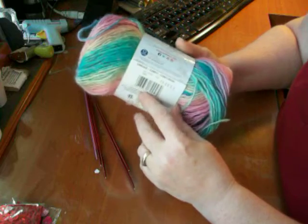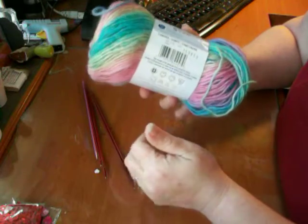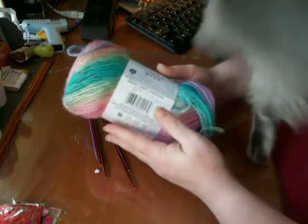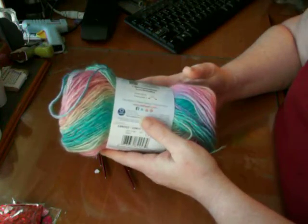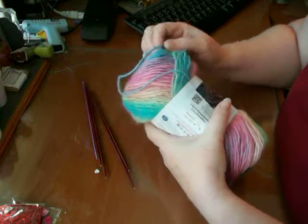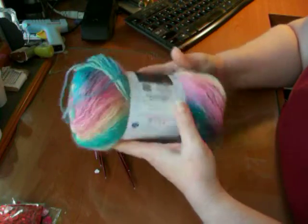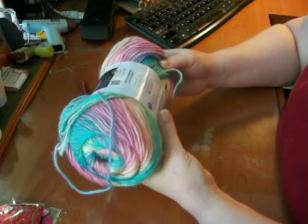I don't see anything on it saying sport weight or whatever, but it's quite thin — it's between sock and sport weight, somewhere in there anyway.